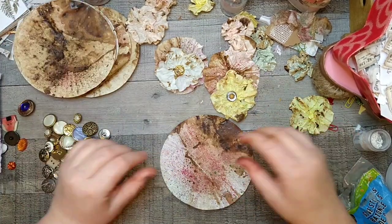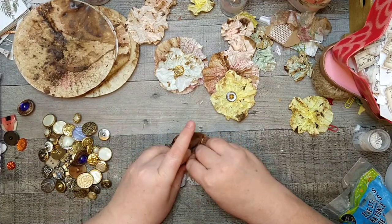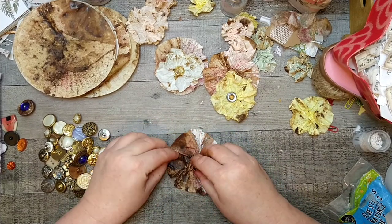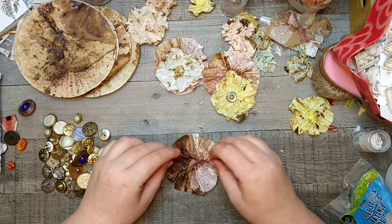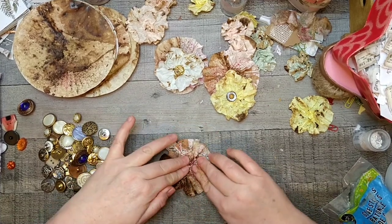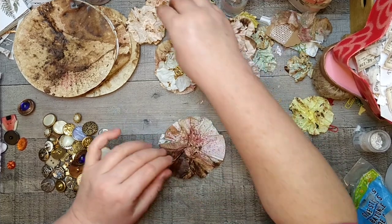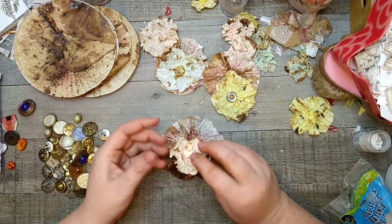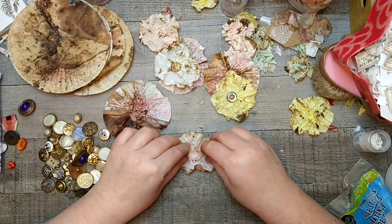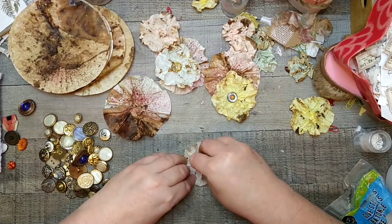We're gonna do another one. You can see where baking it kind of causes some issues — it's cracking like crazy if you crunch it too much. So let's just leave it like that and flatten it. In fact, since it cracks so badly, let's pull some of these colors together and grab one of these to layer it — that might look good. You just kind of bring it out and smush it down.